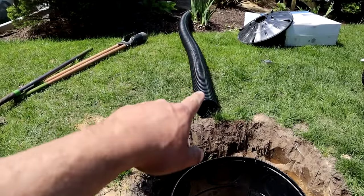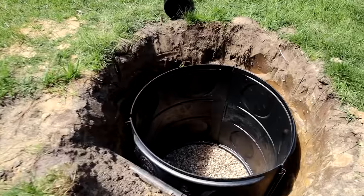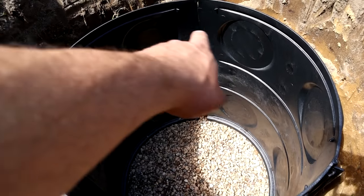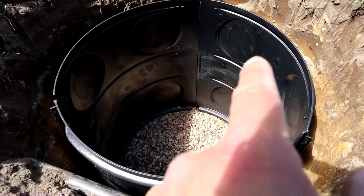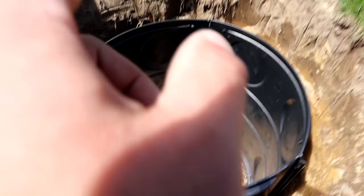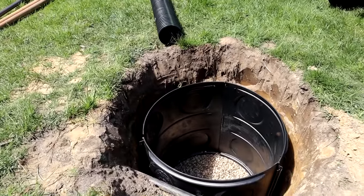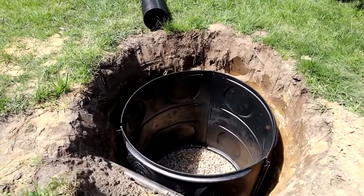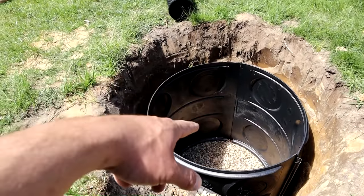As you can see on the sides of this thing, there are knockouts — those are 4-inch knockouts that accept the 4-inch corrugated pipe. There is an adapter piece you can buy that locks into the side of this thing to accept that pipe a little bit tighter. You don't need it — I'll put a link in the description. You can't find these things in Lowe's or Home Depot unfortunately. I'm going to show you how you can install this pipe directly into this without that piece.